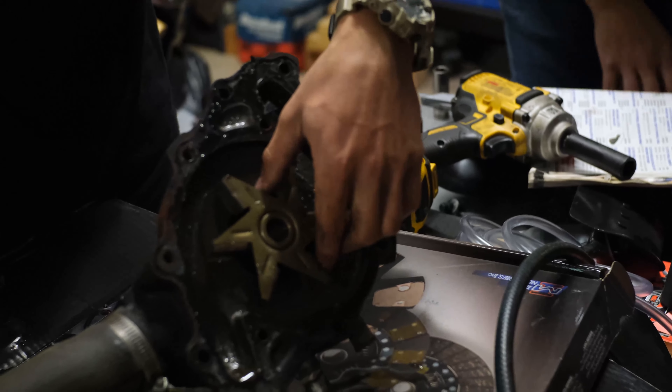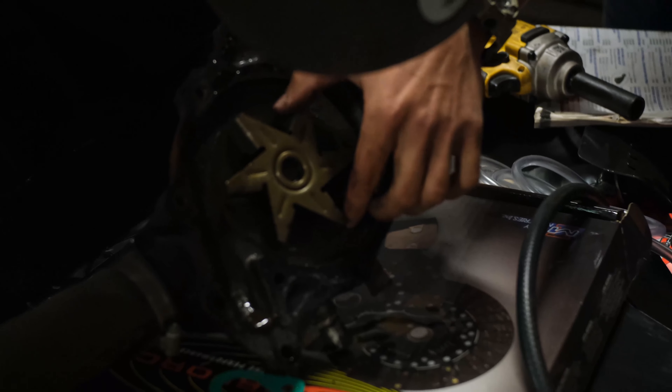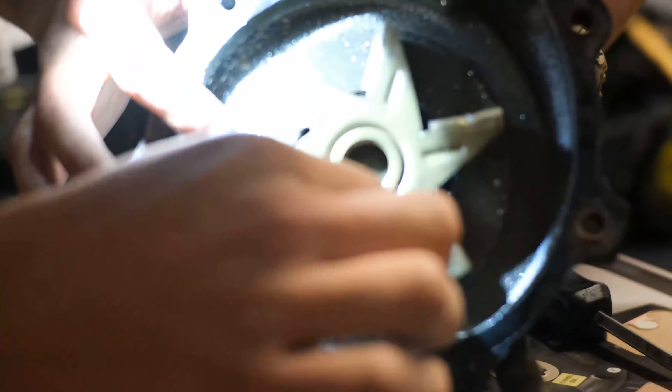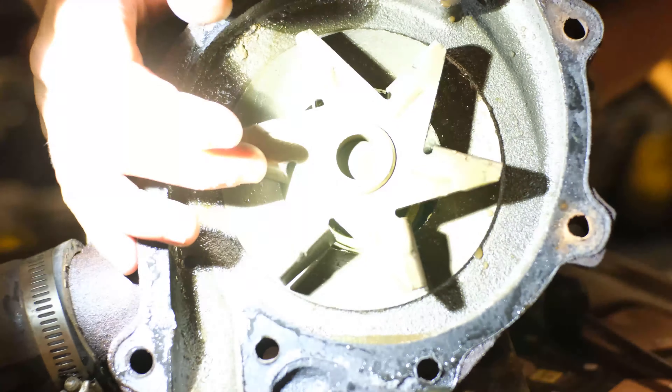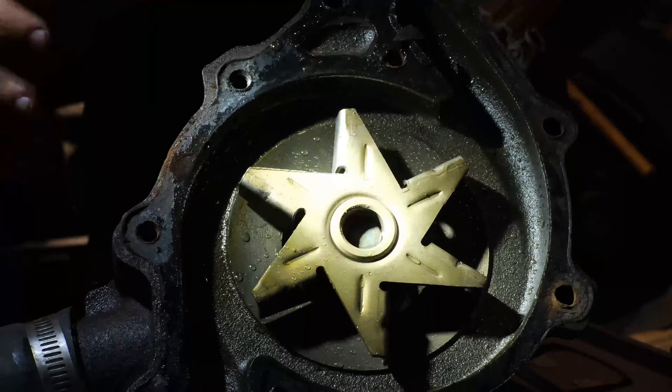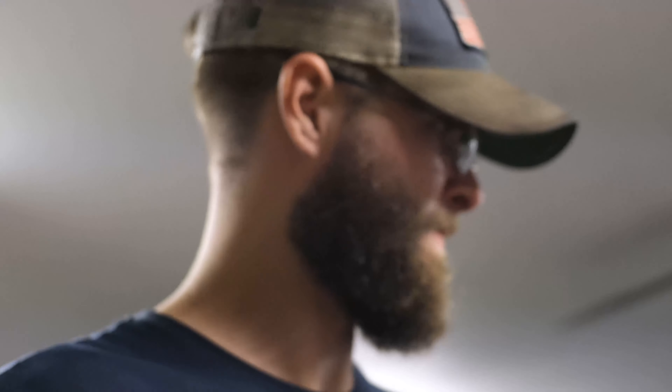Oh well, we got another issue. Smell that — smells like she's broke. Why is it actually nice? There's nothing wrong with the water pump. Yeah, that smells terrible. Well I think that means we have a bigger issue. Oh nice — mineral deposits. Oh that'll do it, oh yeah.